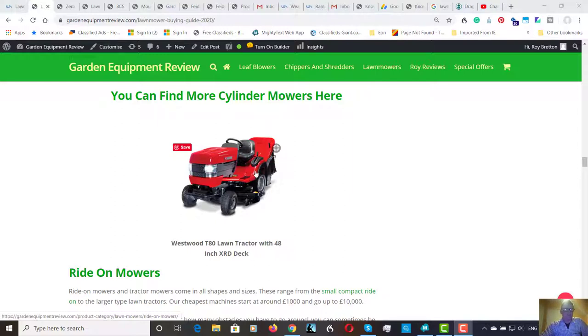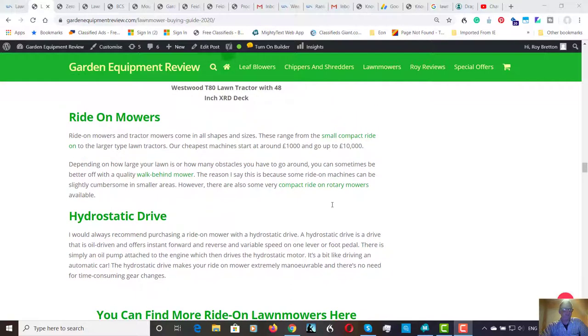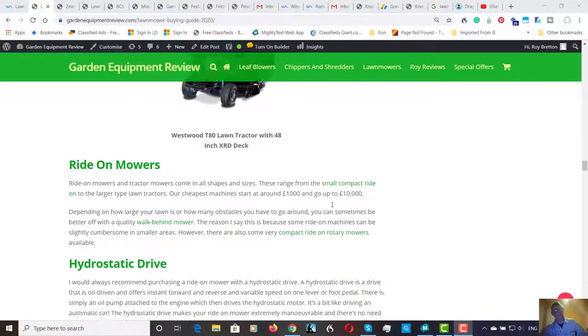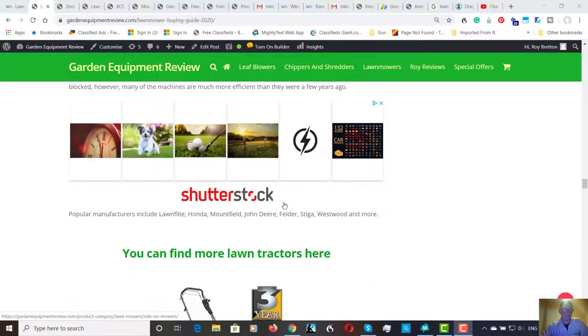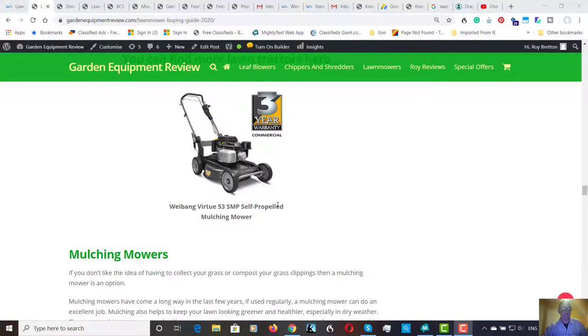A third collection type shoots the grass up between the axles into the back, which is another good system. I've used a Honda and a Hayter with this type of collector and they collect quite well — Hayter especially is renowned for collecting wet grass. Hydrostatic drive is worth mentioning: it's an oil-driven motor giving instant forward and reverse at variable speed, much quicker than a traditional gearbox and clutch. Most ride-ons now have hydrostatic drive, and if you can afford it, definitely go for it.